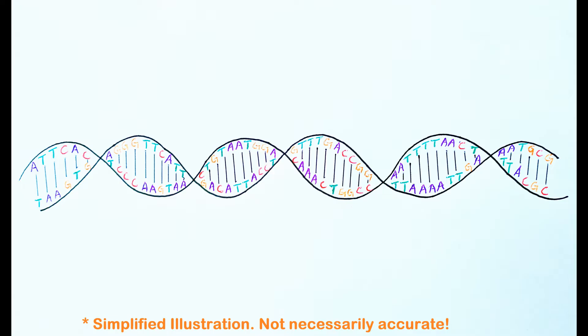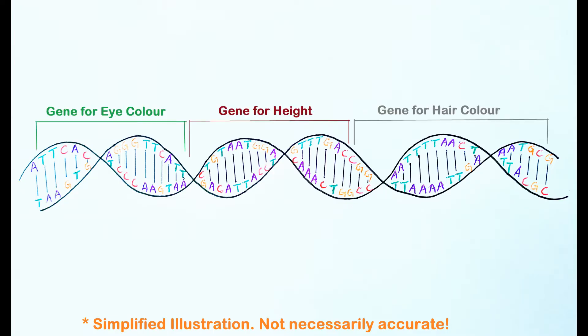Information is stored within the DNA molecule in the form of genes which are made up of several codons formed by the four nitrogen bases — thymine, adenine, cytosine and guanine — in different combinations.